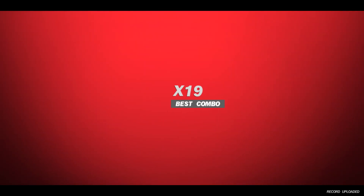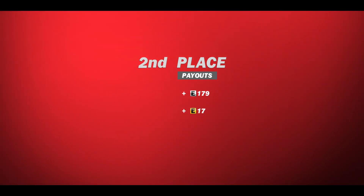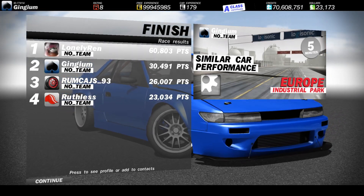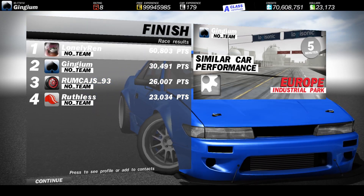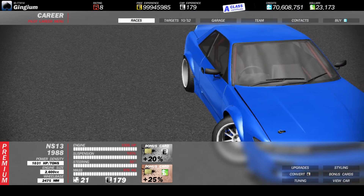Alright, well that was the finish. Second place! Okay cool — I figured we'd get second, which is what I wanted, but I kind of wanted first too. Lonely Ren had 60,000 points, doubling everyone else. Wow, someone plays a little bit too much Peak Angle.